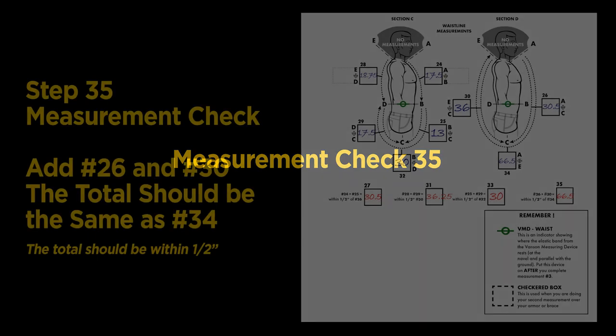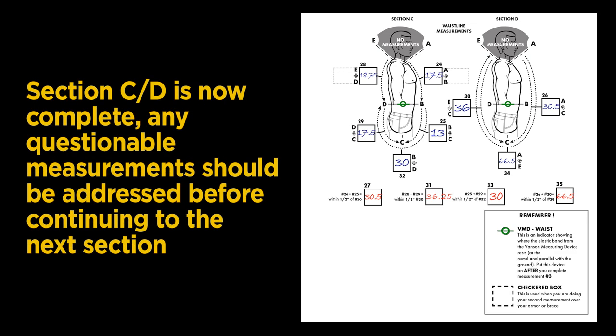This brings us to the last measurement check for this section: add your measurements in Steps 26 and 30 — the result should be the same as Step 34, within one half inch. Our measurement was spot on at 66 and a half inches. Section C and D is now complete. Any questions regarding measurements should be addressed before continuing to the next section.